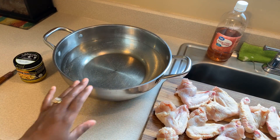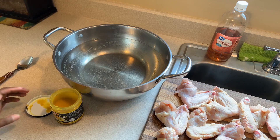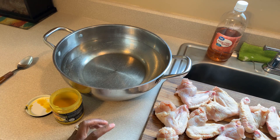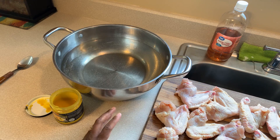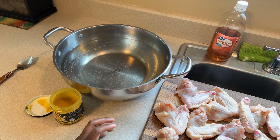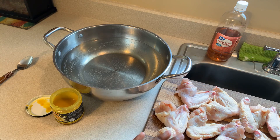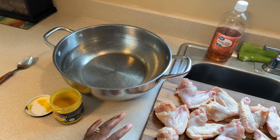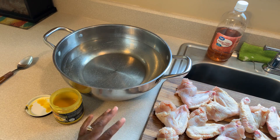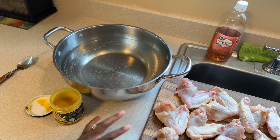Over here I have my wok filled with water. When I'm barbecuing chicken, I never put my chicken on the grill raw - never. I want to make sure my chicken is nice and well done. I've cooked chicken on the grill raw before and I wasn't happy with the results. What I like to do is cook my chicken for 20 minutes, then take it out, season it, put it on the grill, and it barely takes any time to get that nice char.